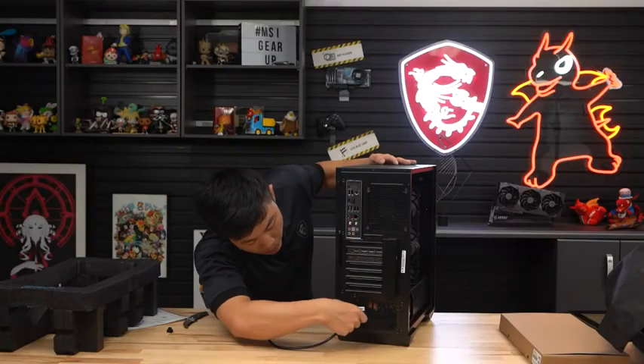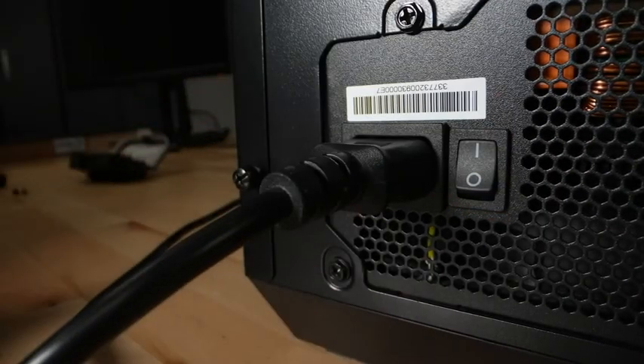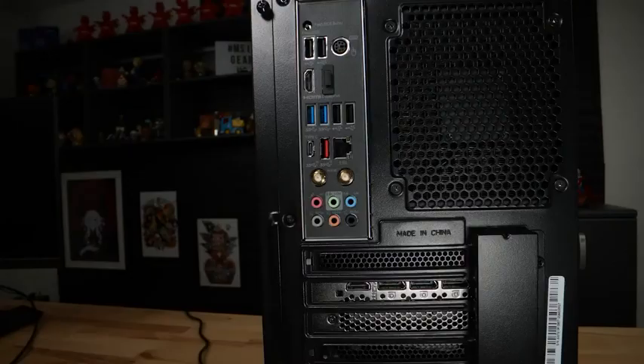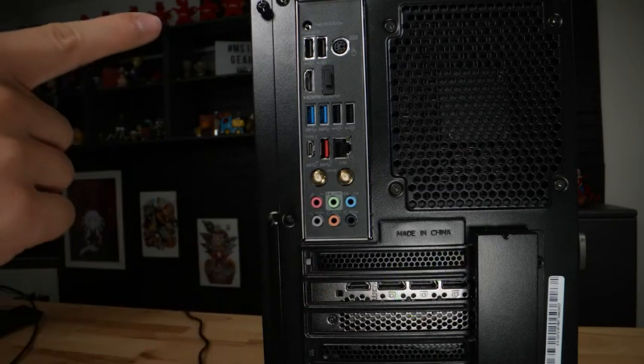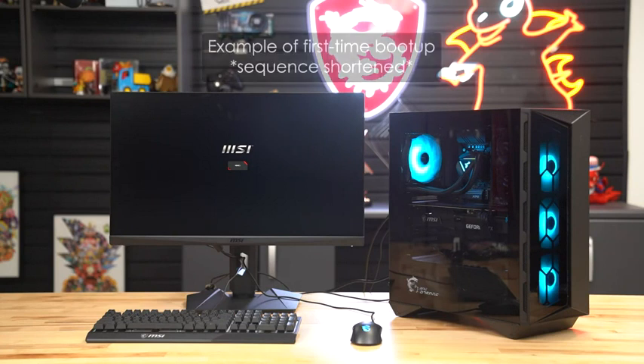Plug in the power cable to the back of your power supply. Some systems have a power switch that needs to be turned on; some don't. Plug in your monitor to the HDMI or DisplayPort located on the silver-gray area under the USB ports. Do not plug your cable into the DisplayPort or HDMI port above the USB ports — you will not receive a video signal.